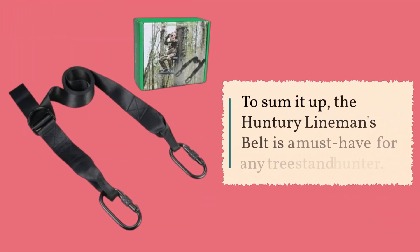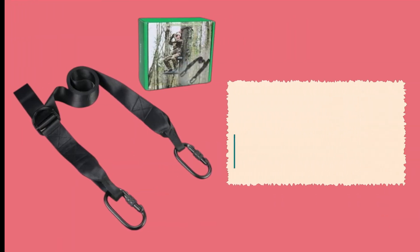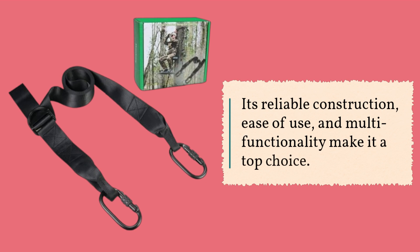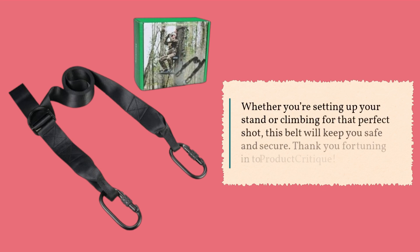To sum it up, the Hunter E-Lineman's Belt is a must-have for any tree stand hunter. Its reliable construction, ease of use, and multifunctionality make it a top choice. Whether you're setting up your stand or climbing for that perfect shot, this belt will keep you safe and secure.